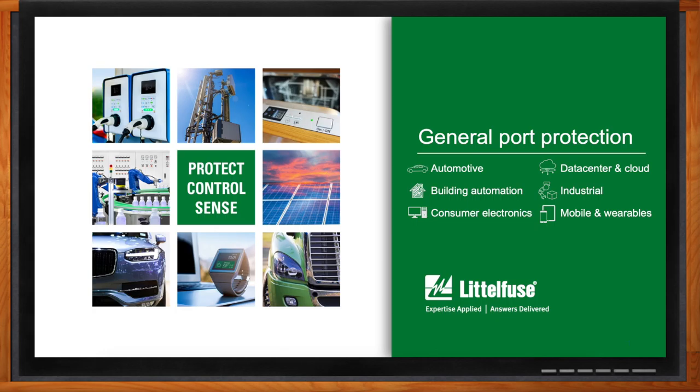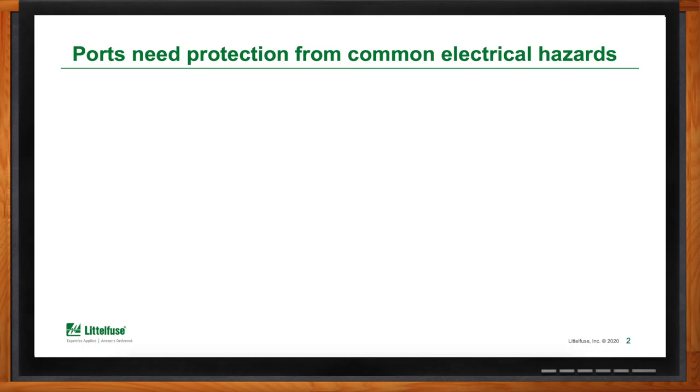Hi Todd, thank you so much for joining me. Thank you, Amelia. So we're talking about port protection today, which is something just about everyone needs. But why exactly do we need it, and what are the most common problems you're seeing in this space? Well, quite simply, ports provide a connection to the outside world, primarily for a device looking for data or power. And what it does is essentially create an opening that becomes an easy entry point for some sort of electrical stress.